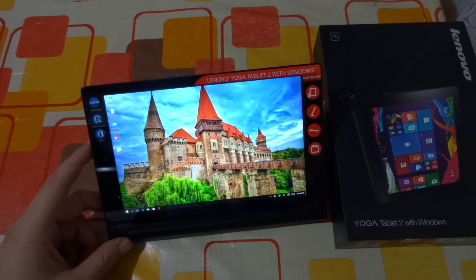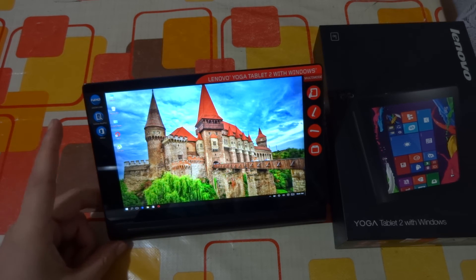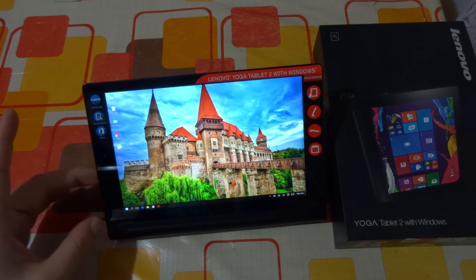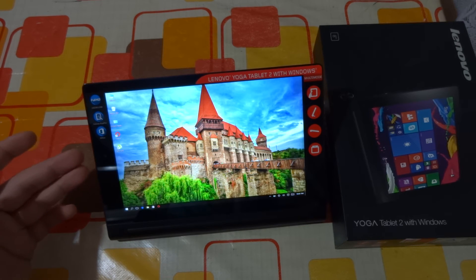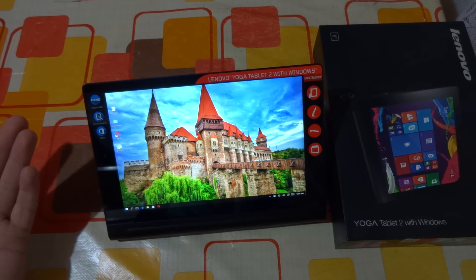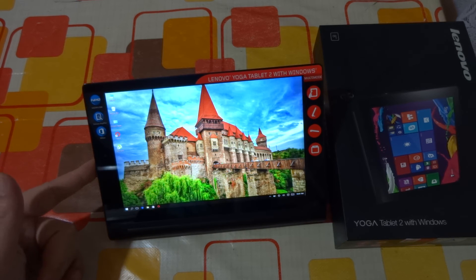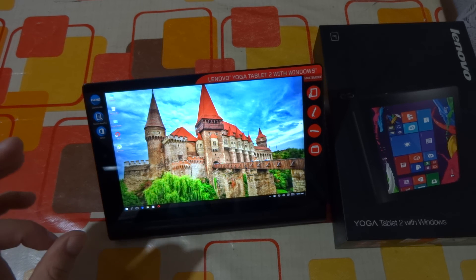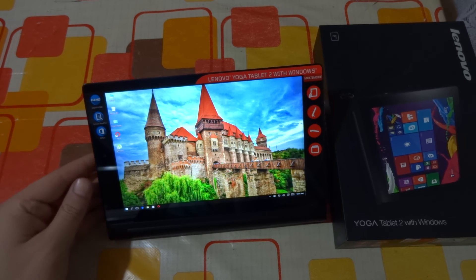The two front-facing stereo speakers with Dolby technology are very powerful with crisp and nice sound. I've seen a lot of reviews on YouTube where viewers complain about distortion at full volume, but that's not the case on my device — I haven't noticed any distorted sound from the speakers; everything plays excellent. The multimedia experience is further enhanced by the full HD display, and watching movies is absolutely amazing, even on this 8-inch tablet.